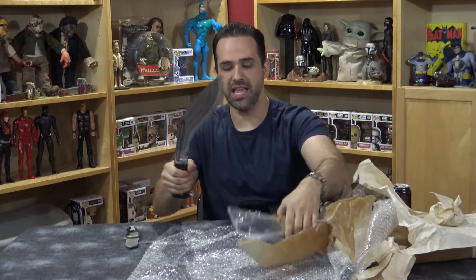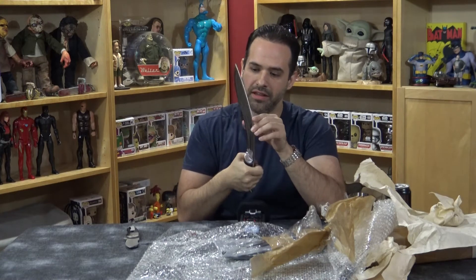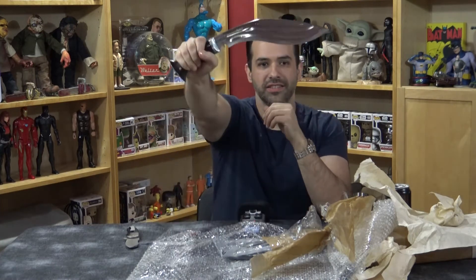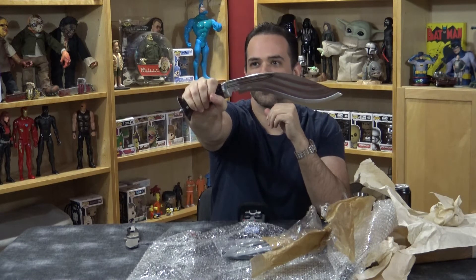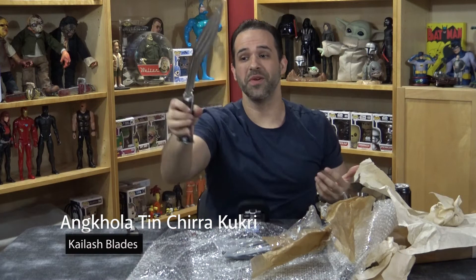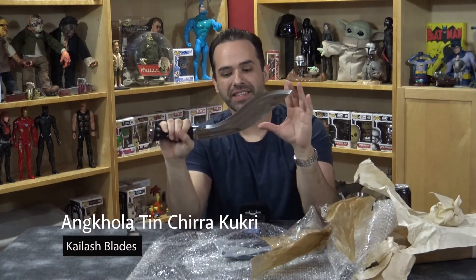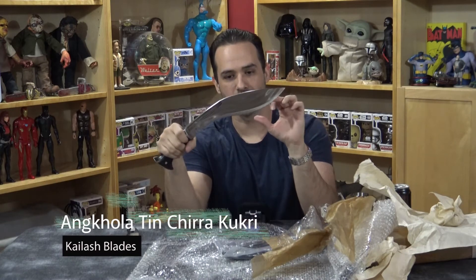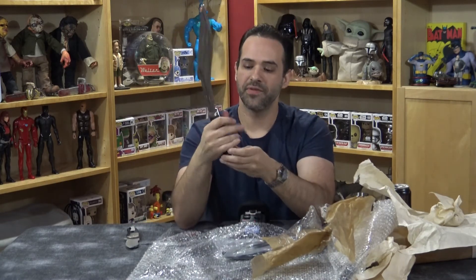I can't remember the name of this company, but if it's who I think it is, they're actually made in Nepal the old traditional way. Oh, that's so pretty — and that is very sharp. Yeah, it's from Kailash Blades, exactly who I thought it was. They make a lot of really good kukris, and this is the exact model I was drooling over because of these sick triple fullers.